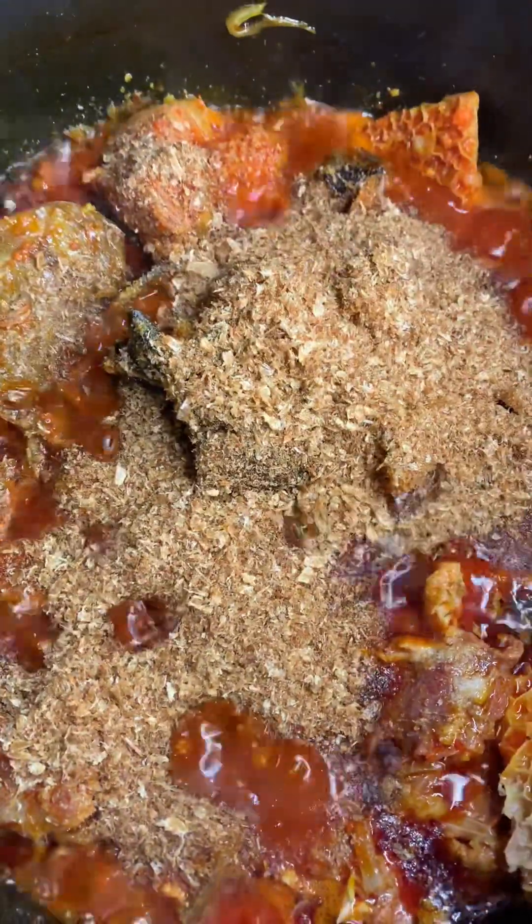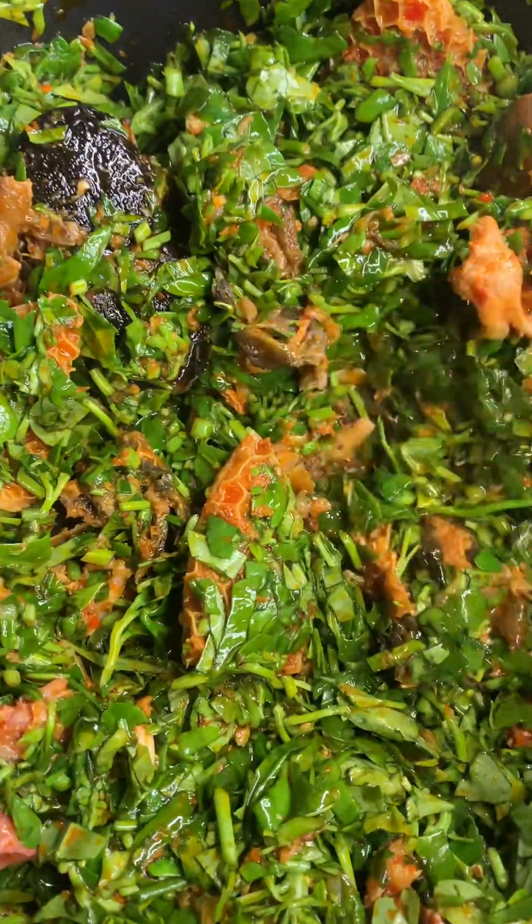Now the meat and everything is already tender. I'll go in with my blended crayfish and my chopped water leaf and give it a quick stir. You can see how it's looking — there is literally no water, but this water leaf is going to bring out some water.